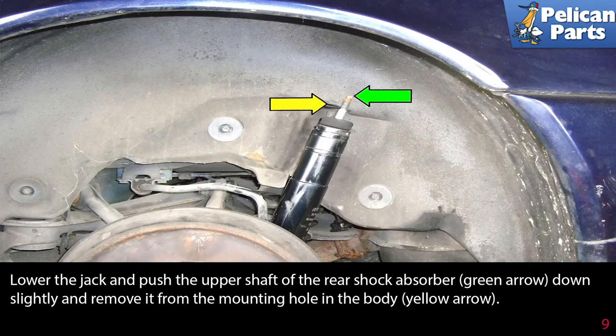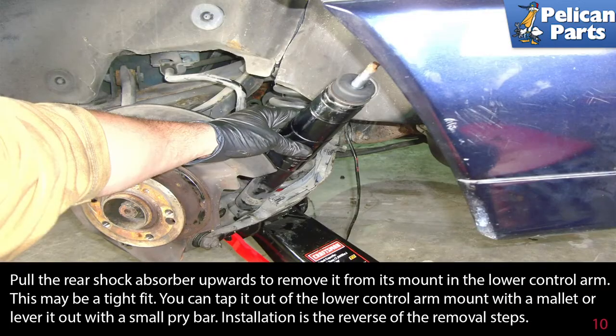Lower the jack and push the upper shaft of the rear shock absorber (green arrow) down slightly and remove it from the mounting hole in the body (yellow arrow). Then pull the rear shock absorber upwards to remove it from its mount in the lower control arm.